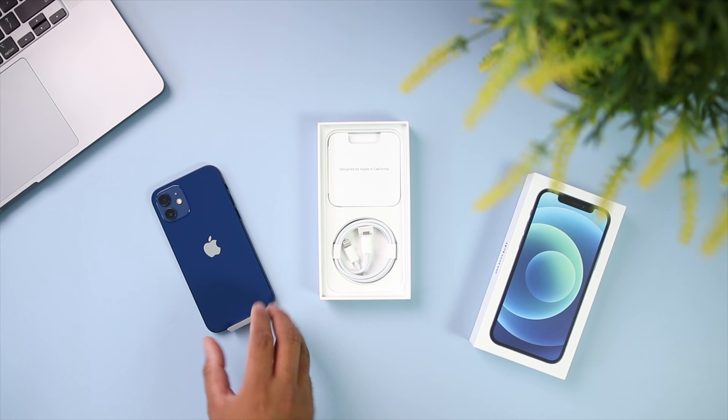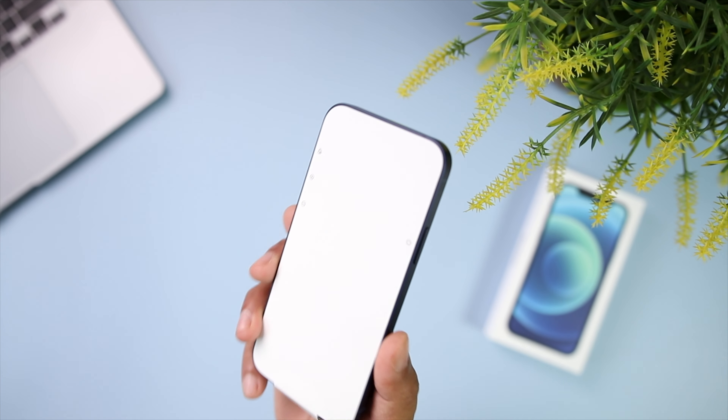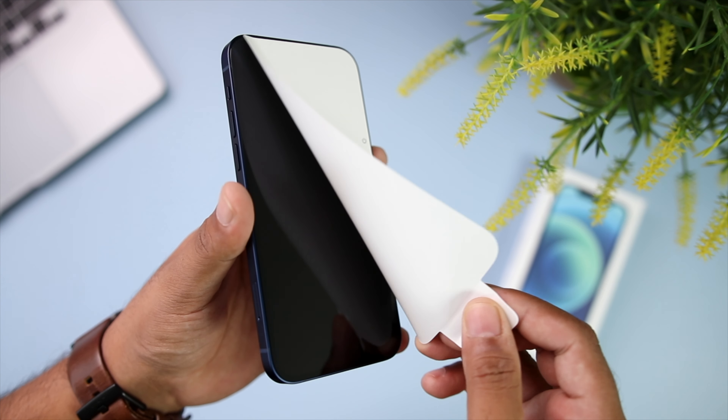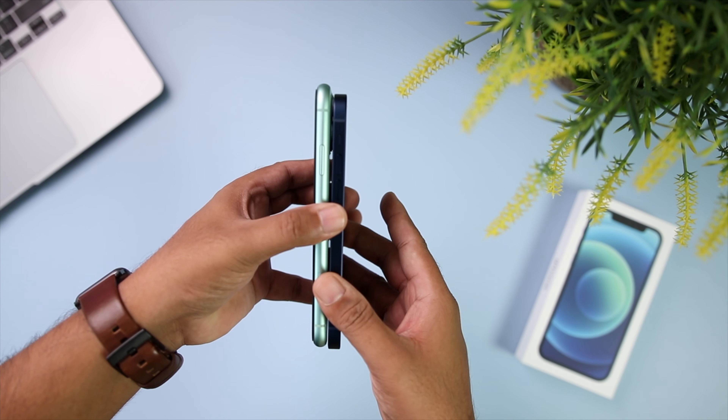Now let me get back to the phone. We don't get a protective plastic covering the front and back; instead this time we get a white sticker which only protects the display. I really love the design — it just looks like an iPhone 5, 5S and the original iPhone SE, but even better. Here is how it compares with the iPhone 11: with the same size display, the iPhone 12 is smaller, thinner, and lighter than the iPhone 11, and this time it is even more resistant to dust and water.